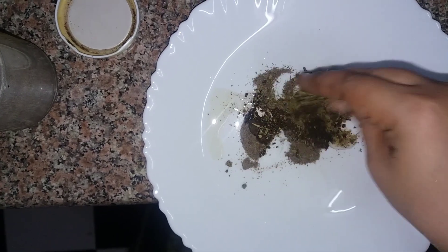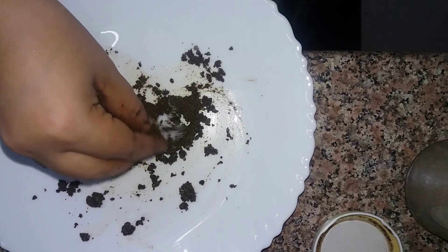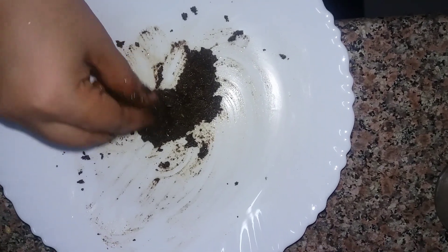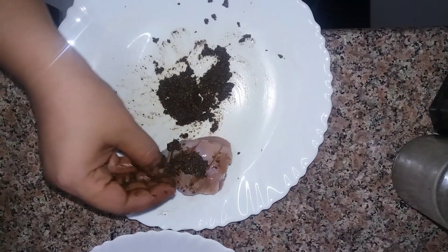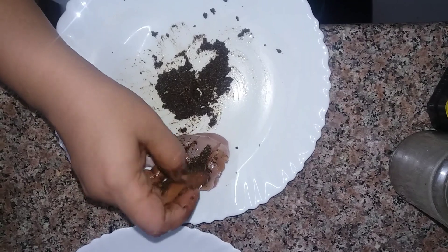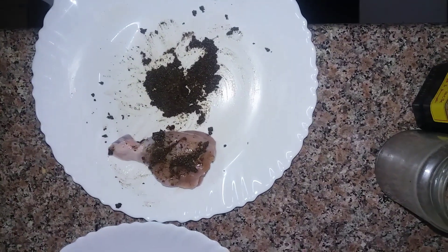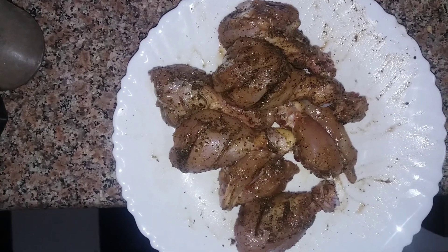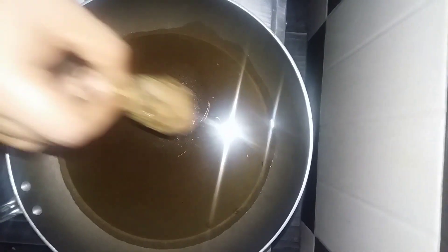I'm going to mix it in a little bit. Let's mix it in. Let's rest for a minute, then add 1 teaspoon of garlic powder.